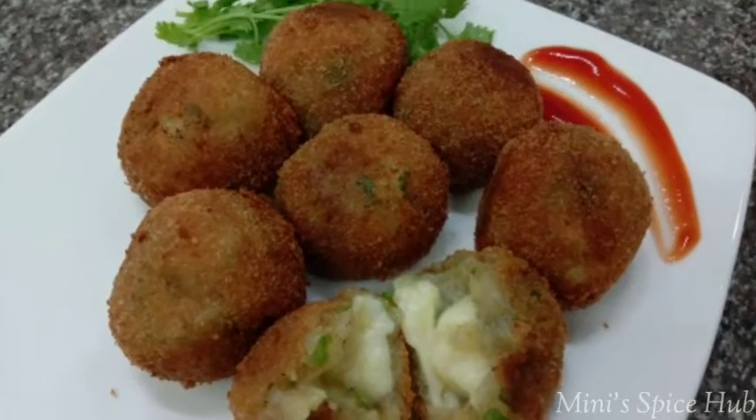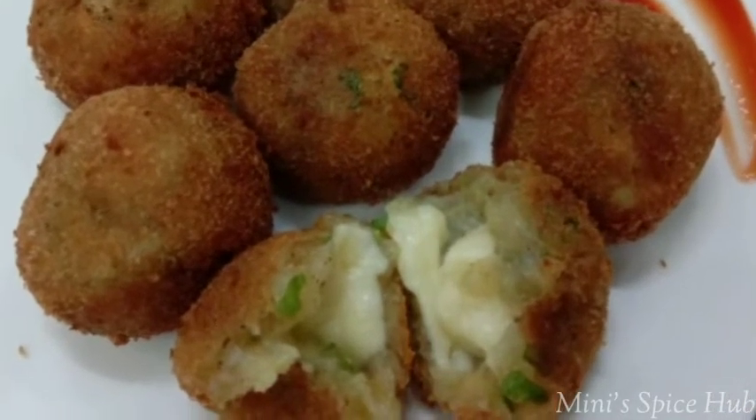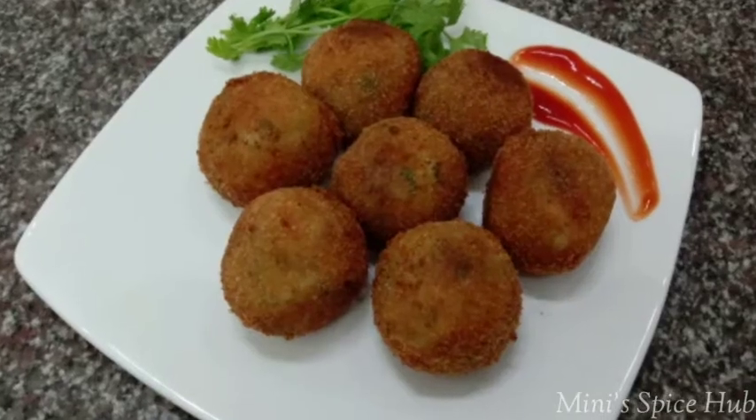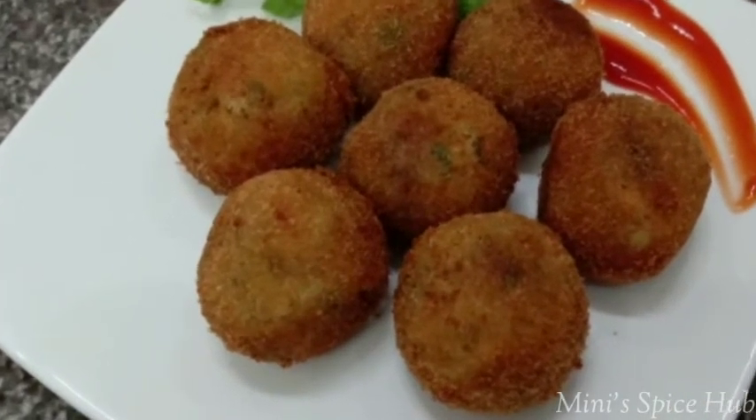Hello, hi friends. Welcome back to my channel. Welcome to all the mini spices. Today I have a very simple recipe: potato cheese balls.